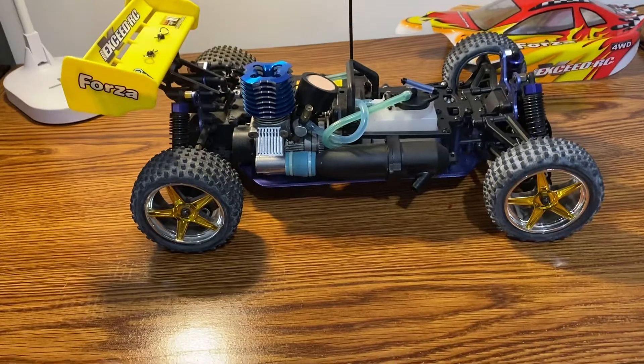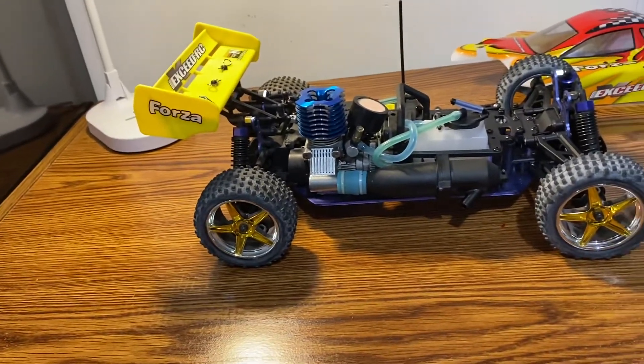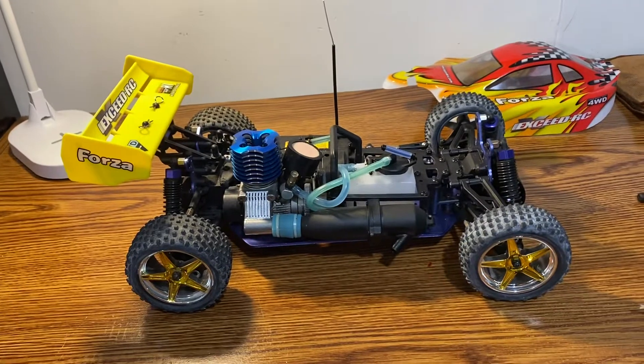So stay tuned guys. I might make a video on taking the engine out of it. So stay tuned. Thank you for watching.